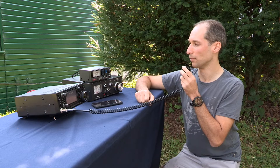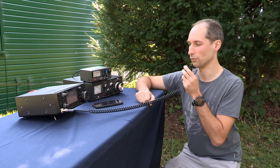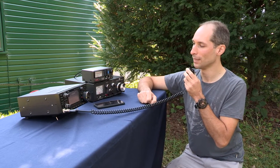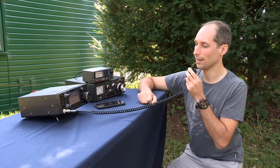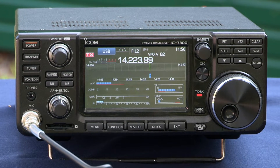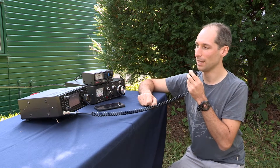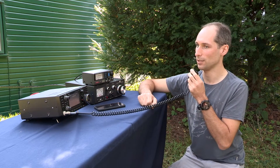M0 Bravo Lima Foxtrot from M0 Victor Foxtrot Charlie. Nice to meet you, Dom, and thank you for the nice report as well. Equipment this end is an ICOM IC-7300, running about 10 watts to a doublet antenna. Weather here at Bletchley, absolutely gorgeous sunshine. M0 BLF, M0 VFC.